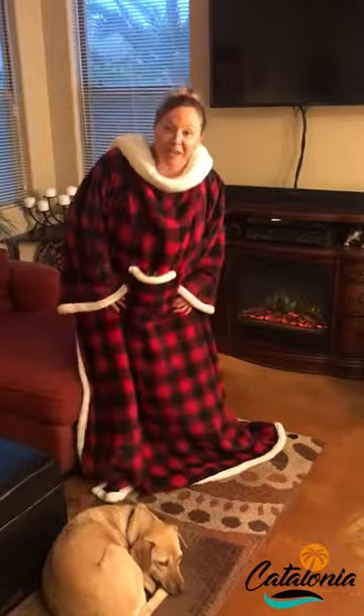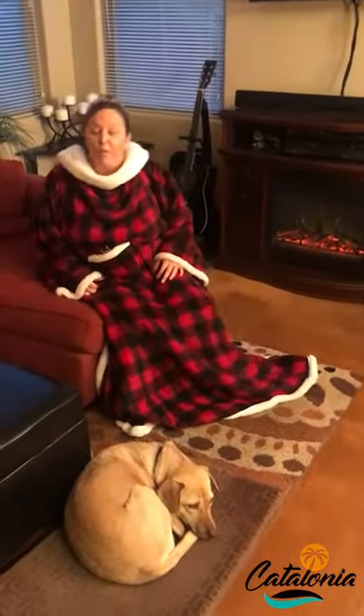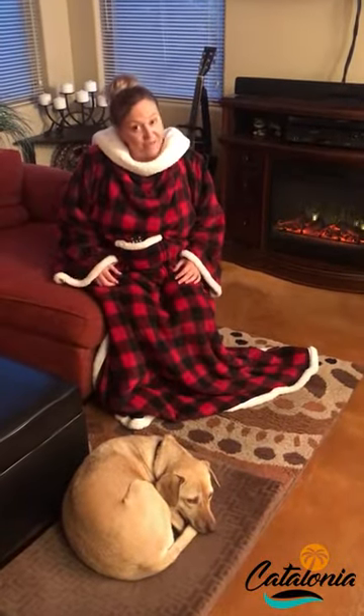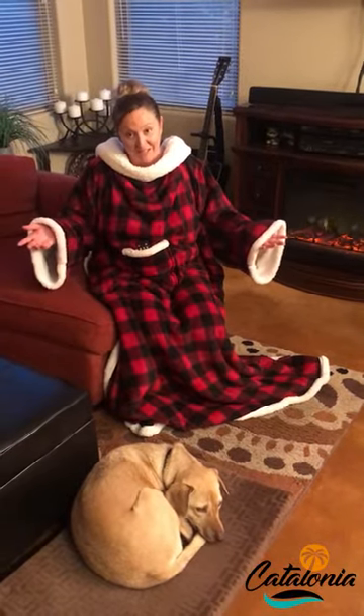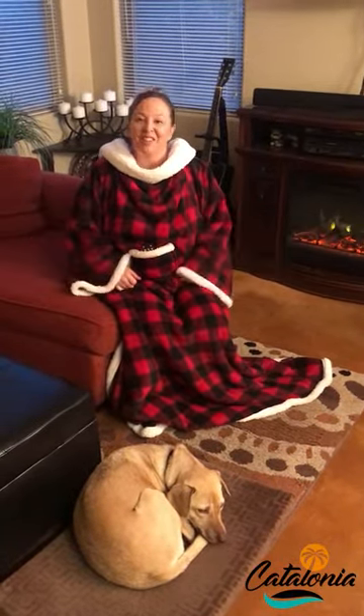So if you're looking for a gift for your family member, a friend, or maybe even for yourself, check out Catalonia's wearable Sherpa blankets. You won't be disappointed. I'll talk to you soon.